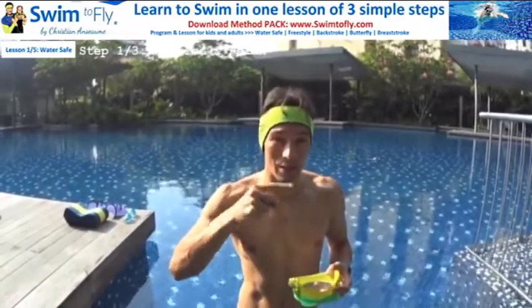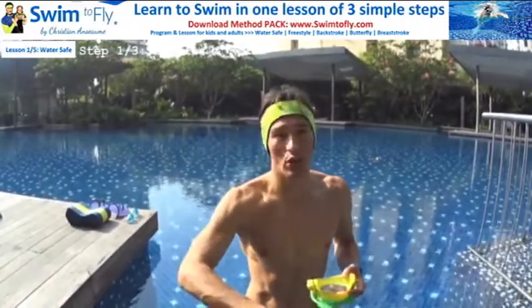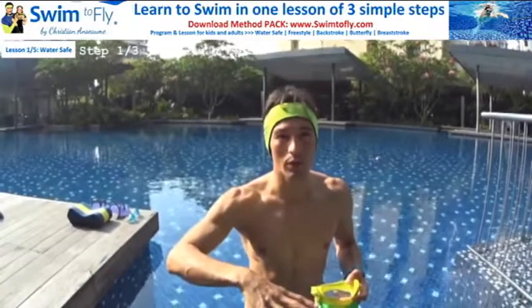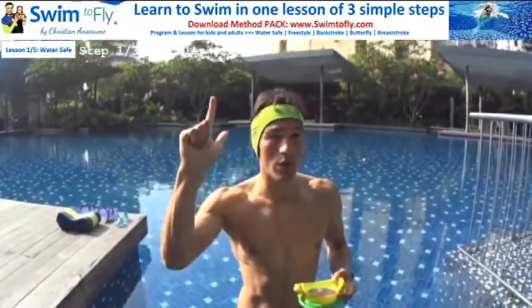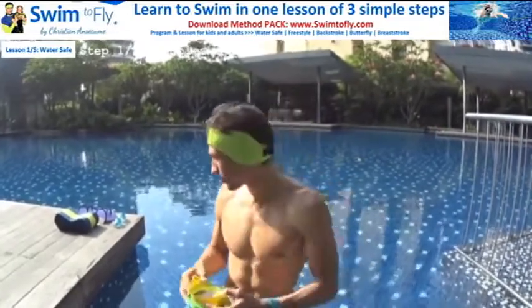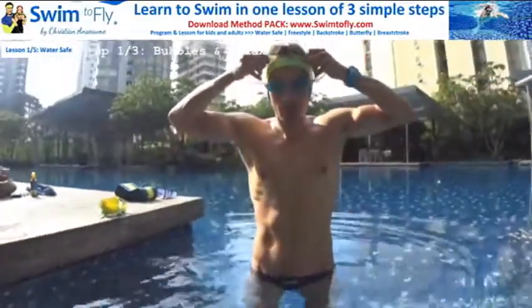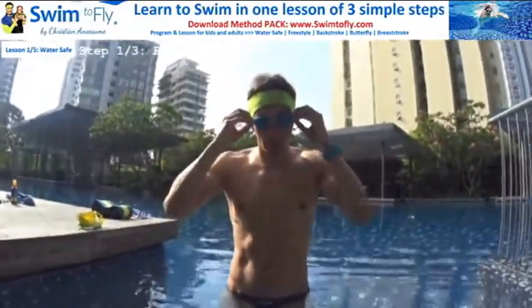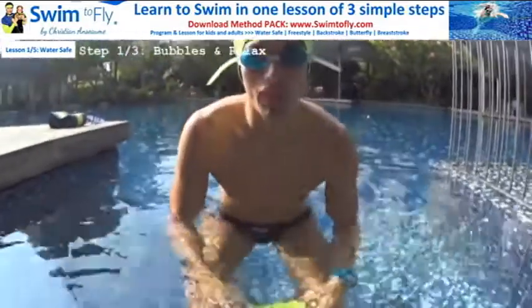That's step number one. You need to be able to do the same skill with your nose in the water, and then later with your eyes in the water — even where it's shallow. You don't need to swim yet. You just need to learn how to go down in the water and be relaxed and comfortable by blowing your bubbles for five seconds. Breathe in once with a big breath, blow bubbles again for five seconds, and repeat this non-stop with no stress, no fear, where it's shallow.